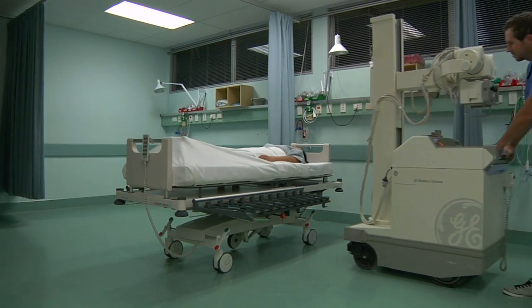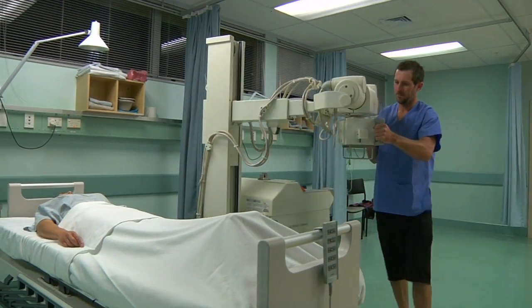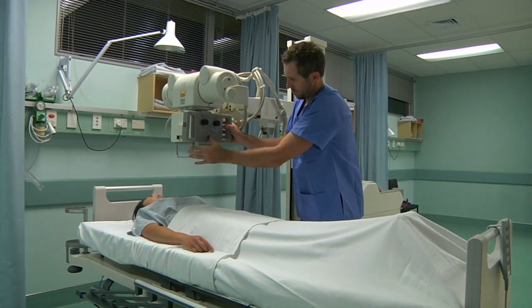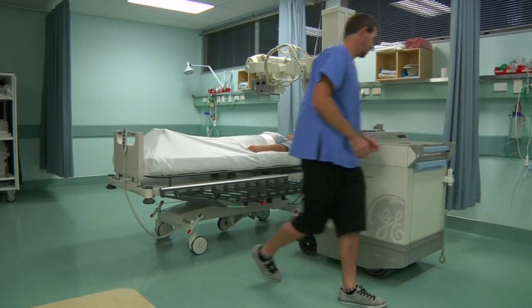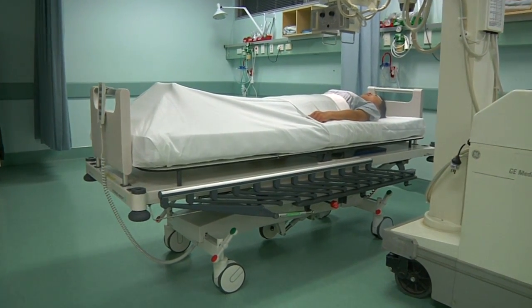The most revolutionary function of the M7 trauma stretcher is the open and accessible twin-deck arrangement, allowing X-ray cassettes to be placed exactly where the radiographer wants them. This enables patients to be X-rayed through the radiolucent deck without the need to transfer them to an X-ray table.